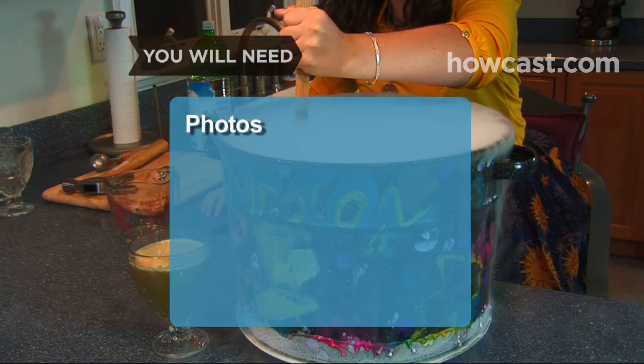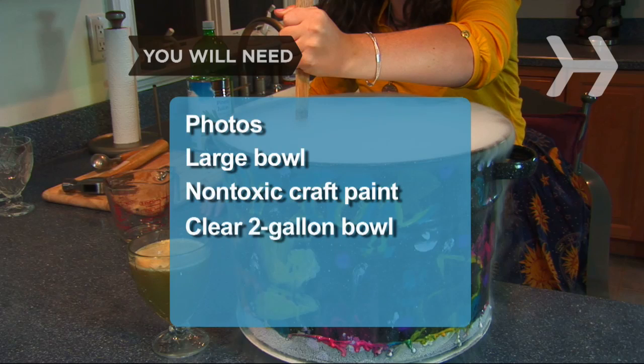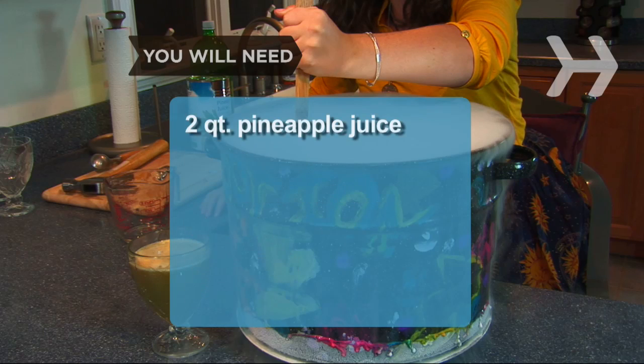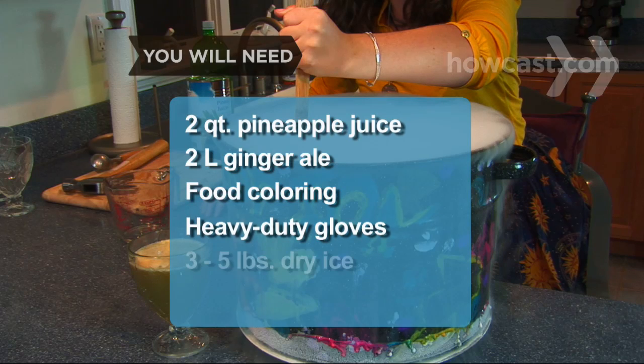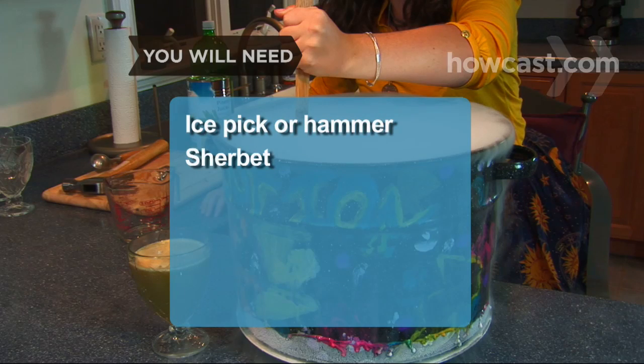You will need: photos, a large bowl, non-toxic craft paint, a smaller clear bowl that holds at least 2 gallons, clear tape, 3 quarts of orange juice, 2 quarts of pineapple juice, 2 liters of ginger ale, a food coloring set, heavy-duty gloves, 3 to 5 pounds of dry ice, a cutting board, an ice pick or hammer, and sherbet.